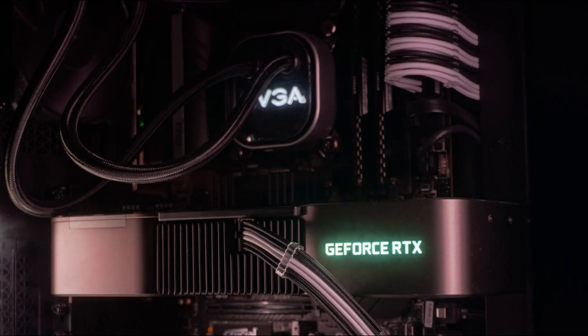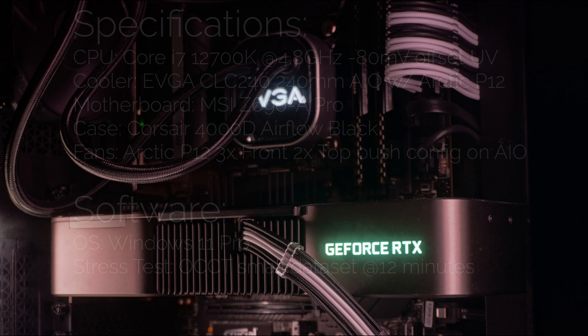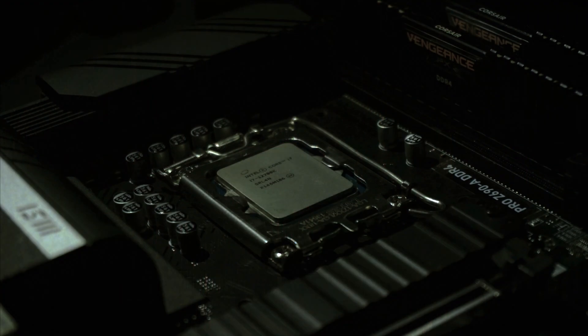Now for the testing. The pastes were tested in a system built in a Corsair 4000D Airflow case with three Arctic P12s on the front and an EVGA CLC 240 AIO — made by Acetech — on the top. The AIO also had its fans replaced with two Arctic P12s in a push configuration. The CPU tested was the i7-12700K with a 4.8 GHz core clock and a negative 80 millivolt offset undervolt. The load used was OCCT for 12 minutes, dataset small, mode normal, load type variable, instruction set auto, thread settings auto.